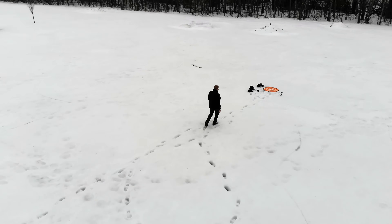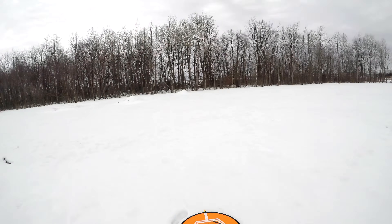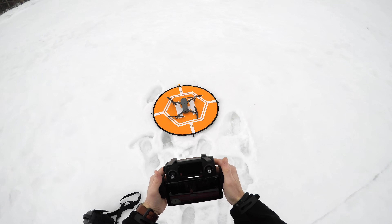Behind me is a forest — 100 meters in depth. I'm going to fly the drones over there, lower them behind the forest, and see if I still have signal. If I do, I'll fly them the length of the forest and come around to me. My guess: with OcuSync I'll get no video lag, no breakup; with WiFi I'm expecting breakup or a return-to-home. Let's start up the Mavic and take it up to 35 meters.